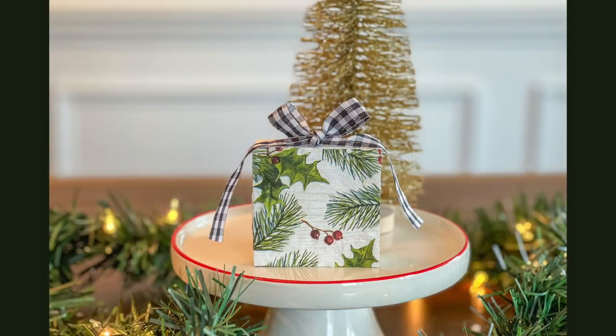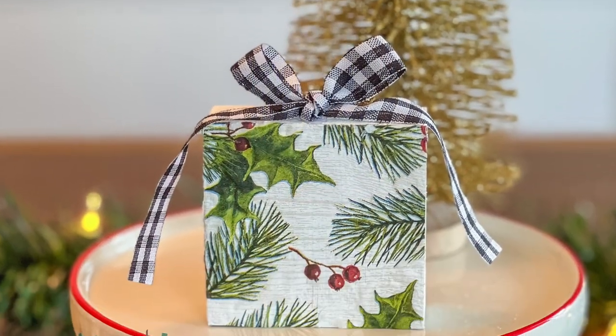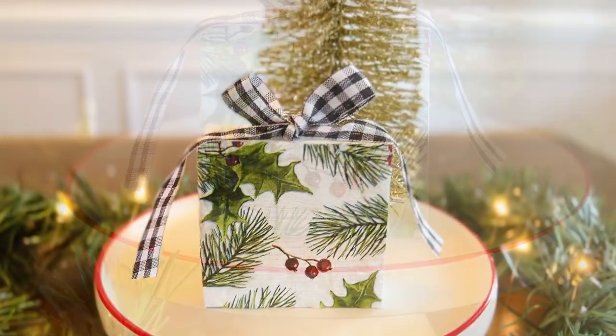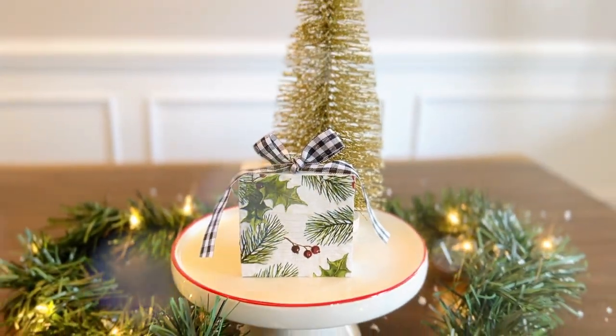At first I wasn't really sure what I was going to do with this wood block — I just thought the technique was really cool — and then I realized it really looked like a present to me, so I added a bow on top to finish off this DIY.